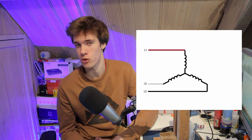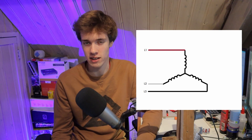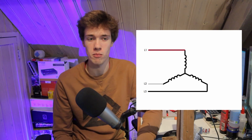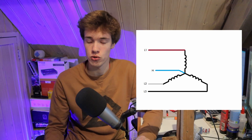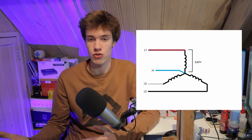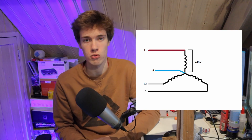A three-phase electric motor can be wired up in two different ways. It can be wired using the star or Y connection, which looks like this, or it can be wired using a delta or triangle connection, which looks like this. In the star connection, the windings are all connected to one central point, and the other ends of the windings are connected to the phases of the power supply. That central point becomes a neutral point with a voltage of zero, so each one of those windings is exposed to 240 volts AC — the phase voltage.